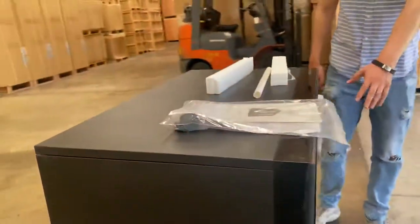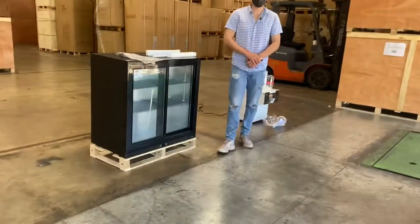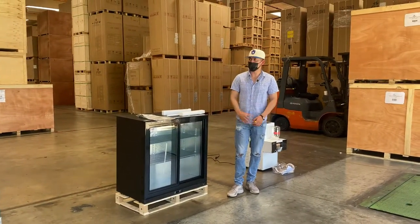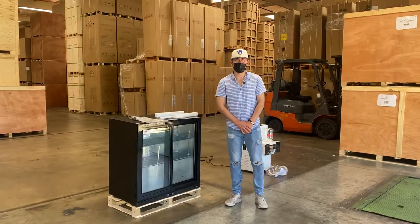So this is going to be a two glass slide door unit. If you're interested in one of these units, go on our website coolerdepotusa.com — we'll update more information on the website including the price for this exact unit. If you have any other questions regarding this unit, you can also give us a call. Thank you for watching.